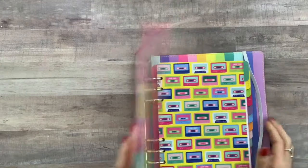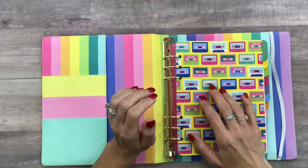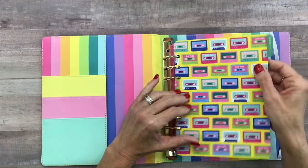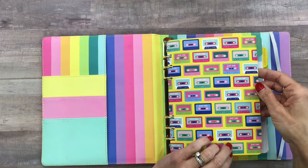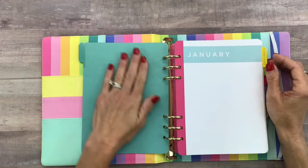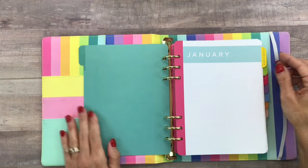Because it is so cute and colorful, I want to take you through and show you all of the dividers. January is this cute little 80s-inspired mixtape assortment, and then a solid teal color on the back.